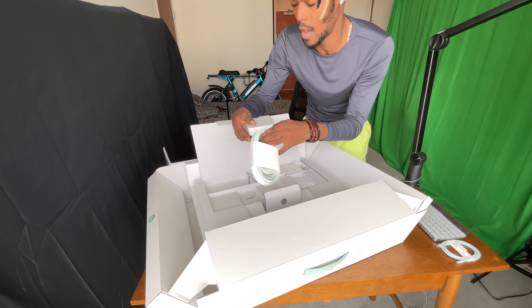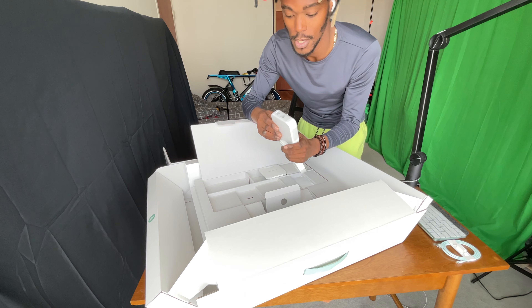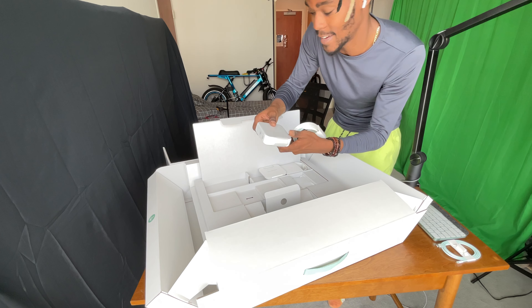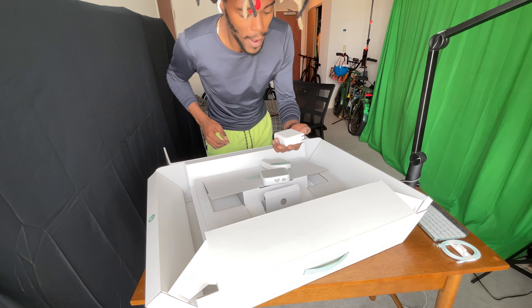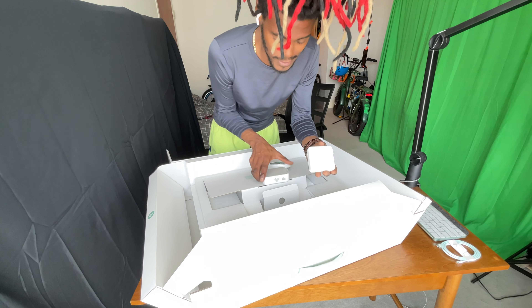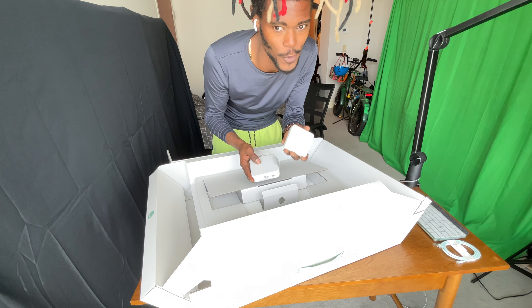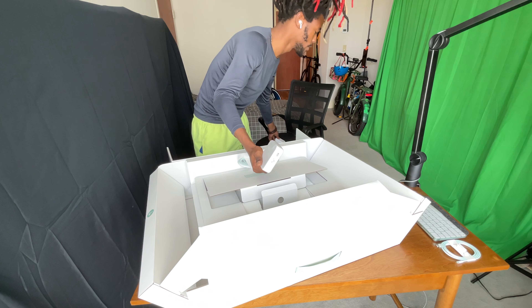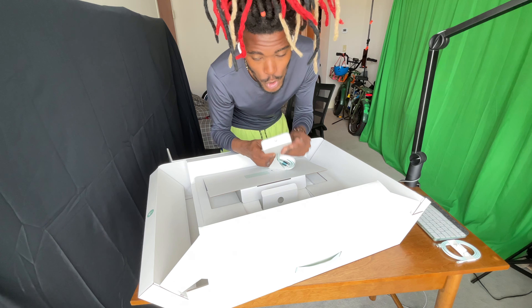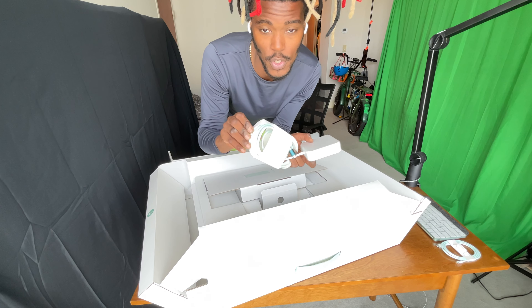Over here we have the power brick — wow, this thing is big! Let me show you guys really fast one of the older ones. Here's one of the older ones — somewhat smaller, but I guess this goes for a laptop and this here is for a desktop computer. A desktop computer will definitely use more juice.